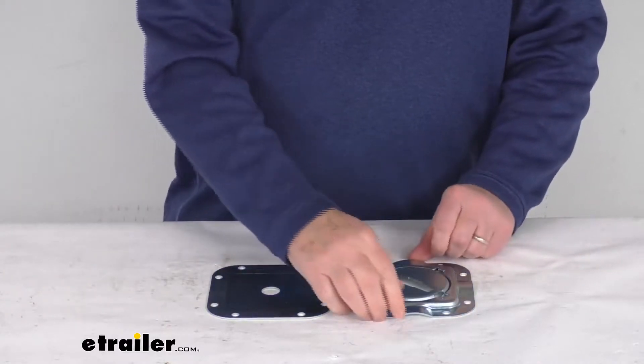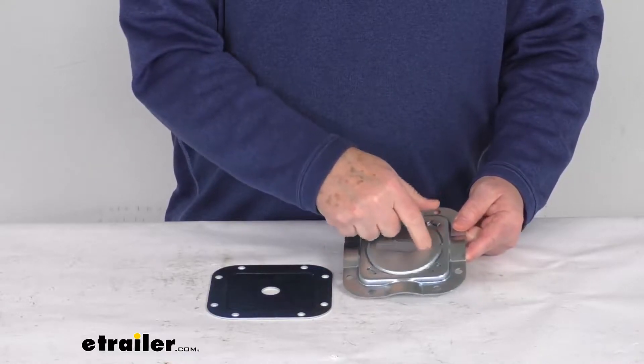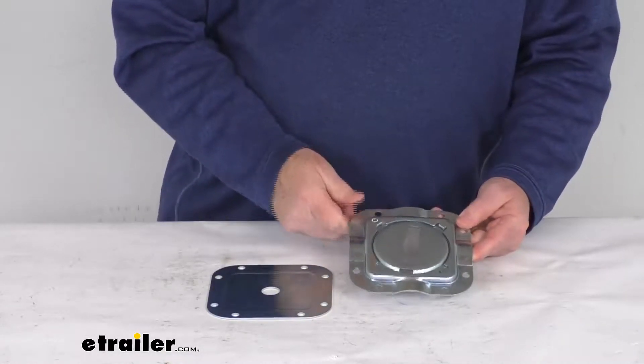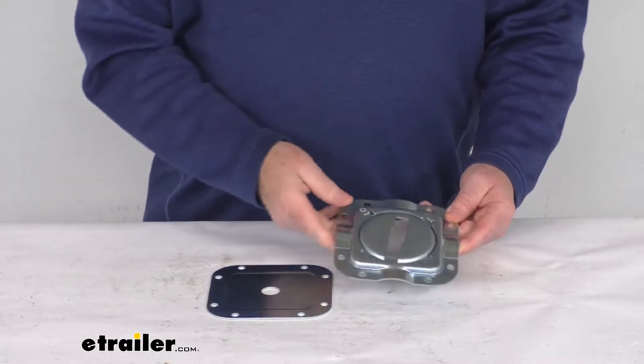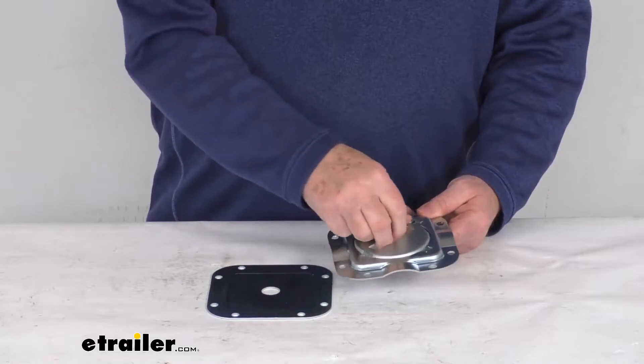Hello everybody, this is Jeff at eTrailer.com. Today we're going to take a look at this Erickson E-Track 360-degree swivel tie-down anchor. It has a 2,000-pound weight capacity. This 360-degree swivel anchor will serve as a nice, versatile E-Track tie-down point.